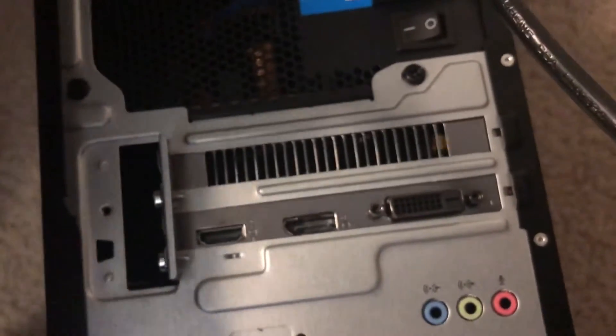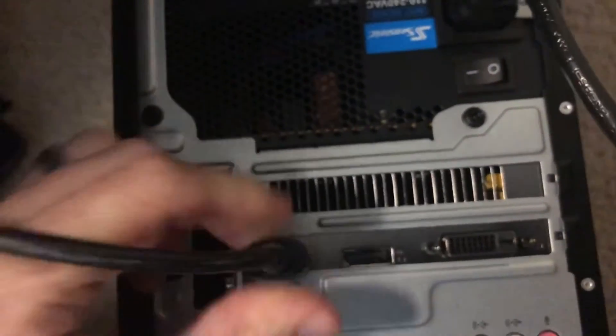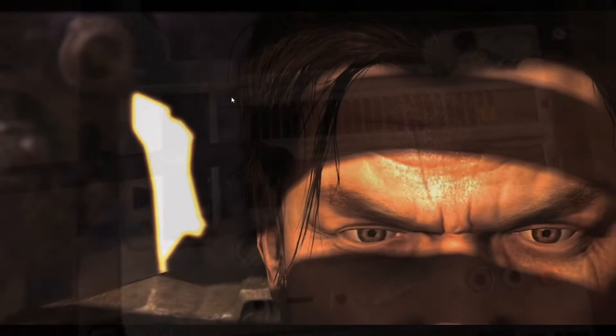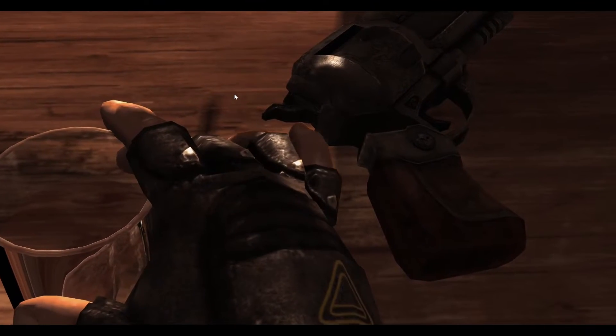Make sure to plug the HDMI cord into the new graphics card and not into where you were previously plugging it in. Installation was a breeze — I just had to update the drivers and I was good to go.